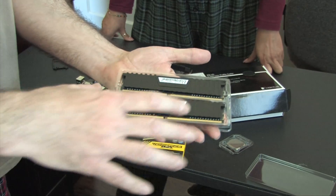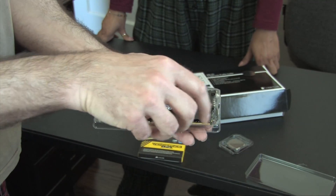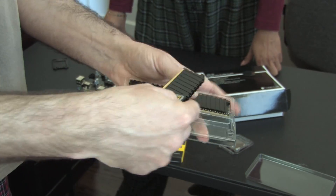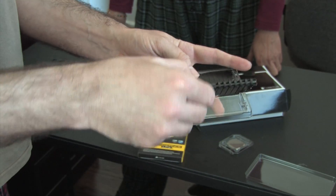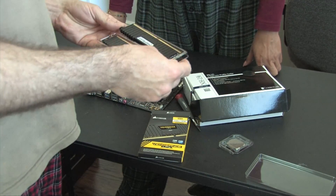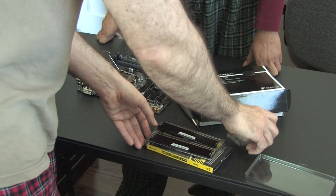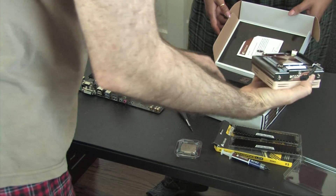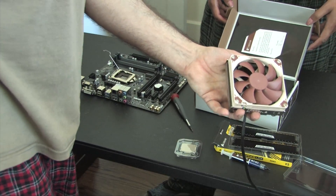I just love this memory. The heat sinks on these things are great — they never get hot. Look at that, it's beautiful. The days of ugly memory are long gone. They even come with LEDs, but we didn't get those because there is no window in this case. Gotta love Noctua and their ugly fans — I don't think there's anybody that actually likes their fans.